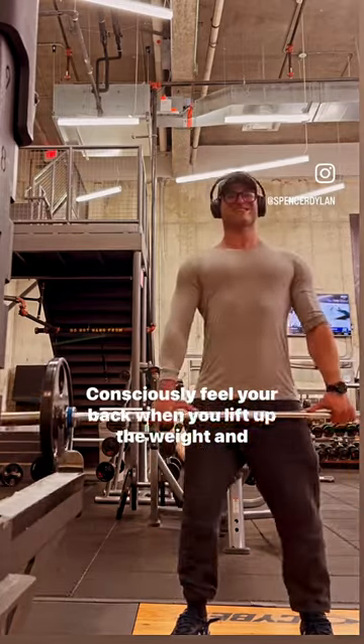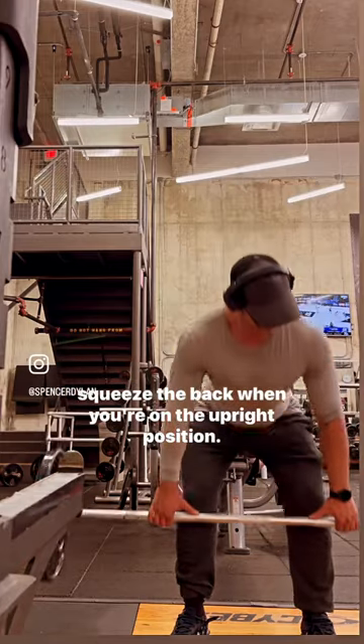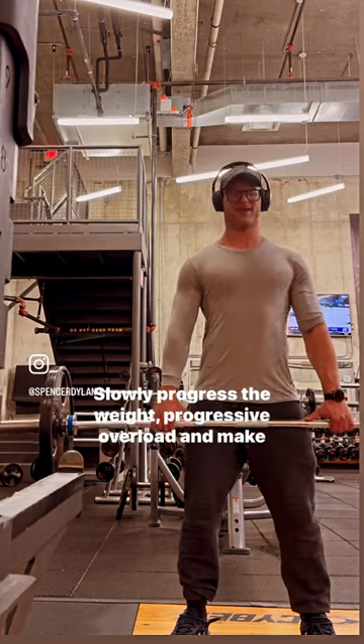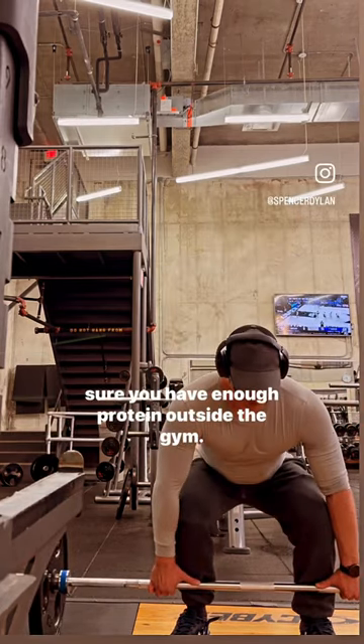Consciously feel your back when you lift up the weight and squeeze the back when you're in the upright position. Slowly progress the weight — progressive overload — and make sure you have enough protein outside the gym.